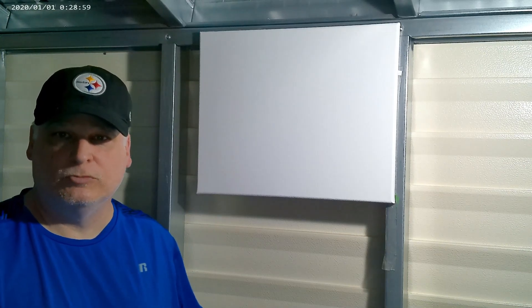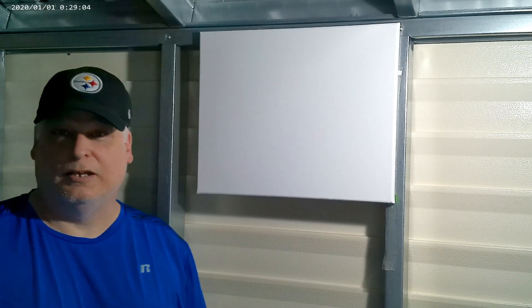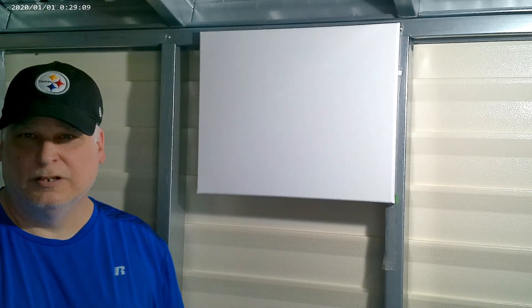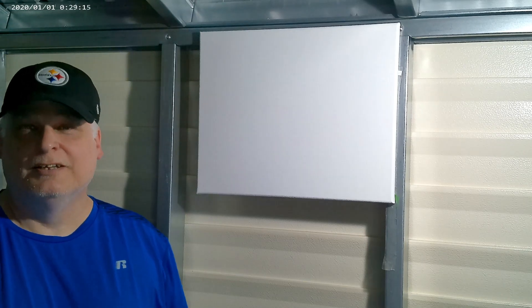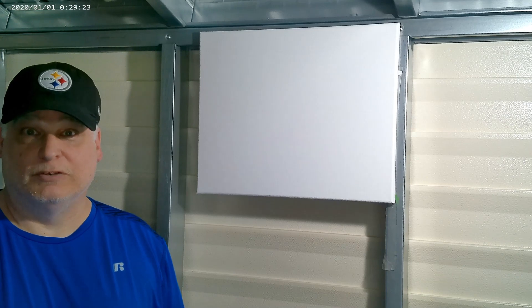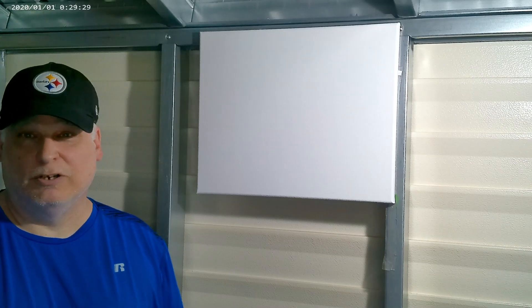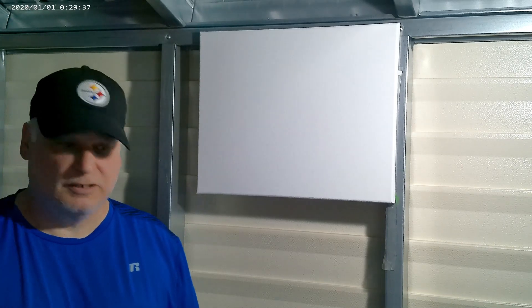Hello everybody and welcome to my channel. This is Escape Art by Scott, and I am Scott. I am a landscape painter — I said painter, not artist, because that's still out for debate. I'm working on it. This is my very first video for YouTube, really my very first video period, and I'm really out of my comfort zone doing this. I really don't like having my picture taken.